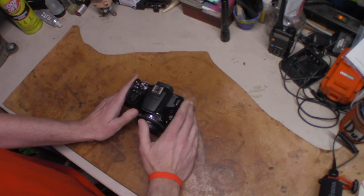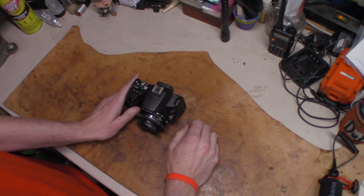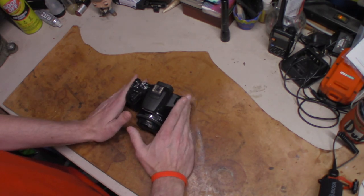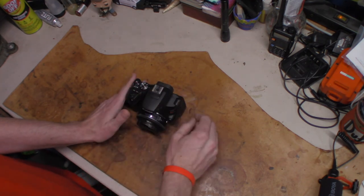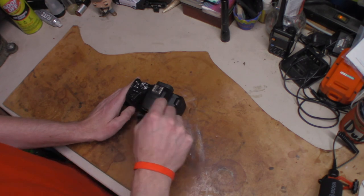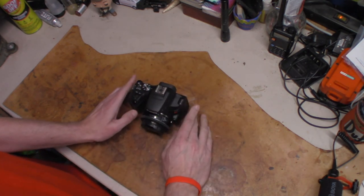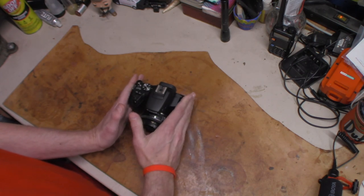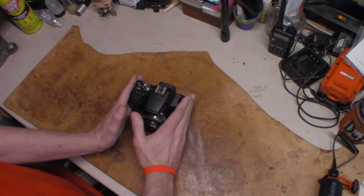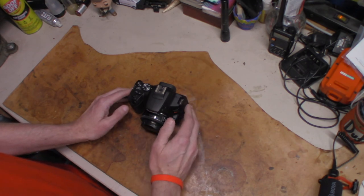At 4K you're locked to 23.98 — basically 24 frames per second, you can't go higher or lower. This is the only camera outside of my GoPro that shoots 4K. The camera I'm shooting on now may be retiring. When you drop down to 1080p full HD, you can shoot at 29.97 or 59.94 frames per second, and you can also do full timelapse at 1080p.